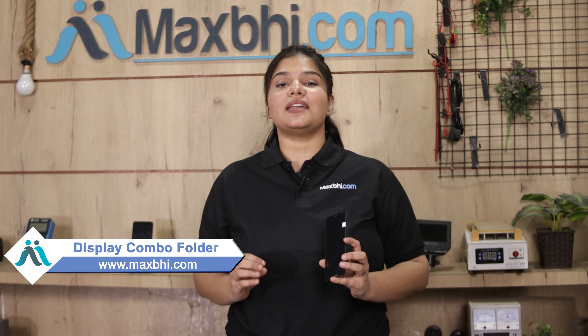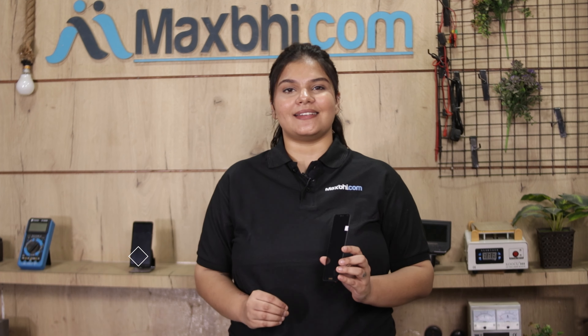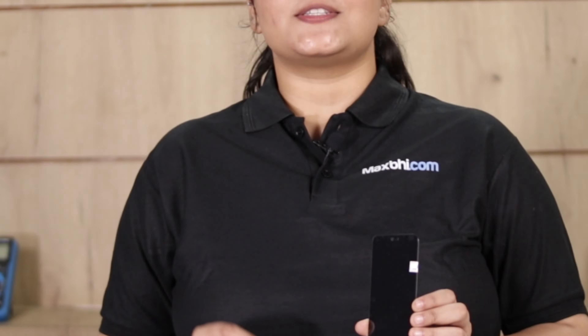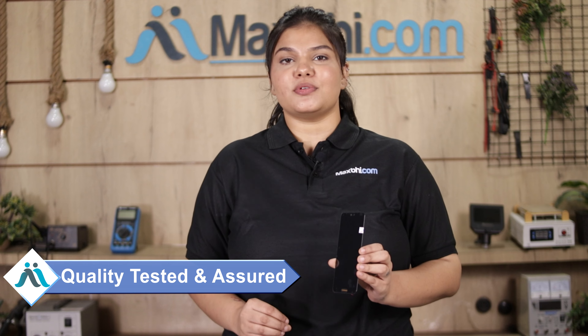Friends, you can buy from our website Maxp.com the new display combo folder for Huawei P20, which works similar to the original product with a perfect fit. This display combo folder is checked by our quality team, which inspects the quality of your display combo folder.